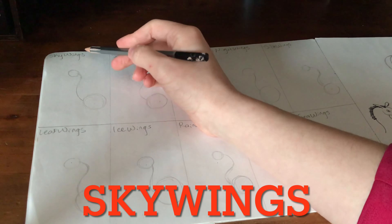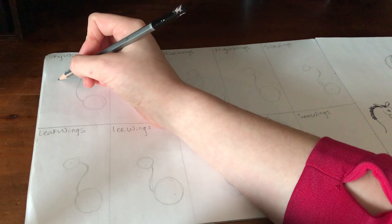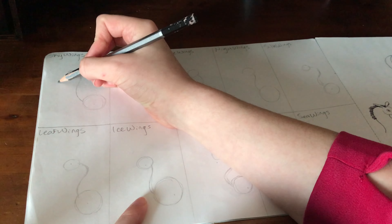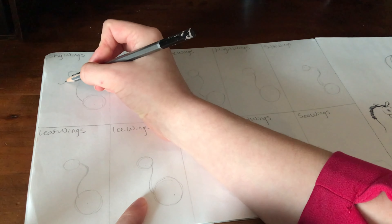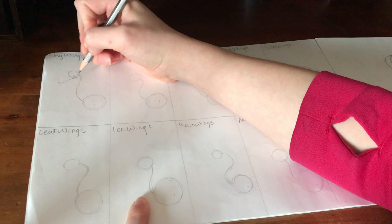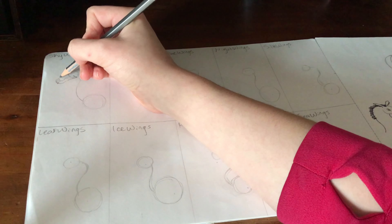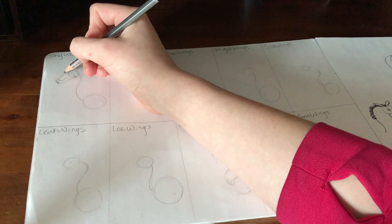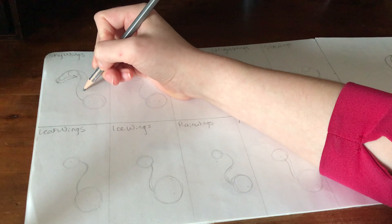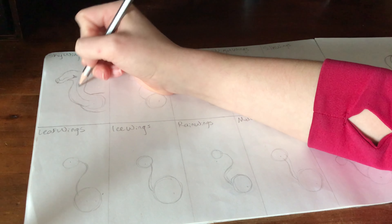First up we have the SkyWings. I'll start with the jaw first — you can do another circle to show where you want the front of the face to go, but usually I won't do that. SkyWings have the horn at the edge of their jaw, and a couple other tribes have this too: the IceWings and the RainWings. I don't do the brow yet — I just draw a line coming from the front of the nose. Usually I'll make the body larger than the neck connected to it; it almost looks like an S connected to a circle.